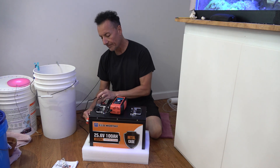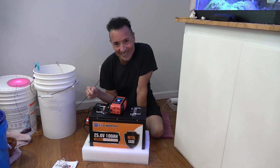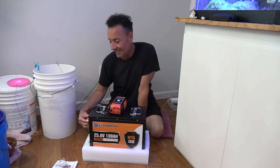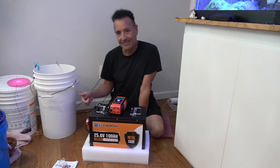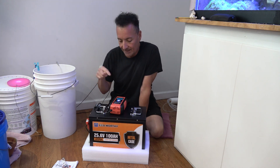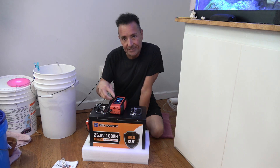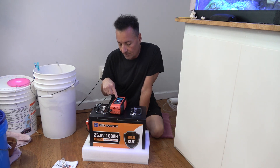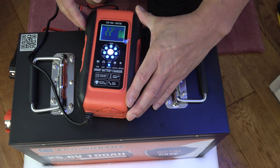It fired up right away. You know why that sparked? That sparked because there's a capacitor in here and it back-charged the capacitor. The capacitor took that energy immediately, and now the charger is taking a reading on the battery — it's seeing 26 volts.